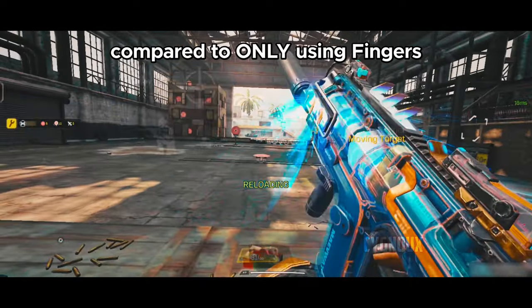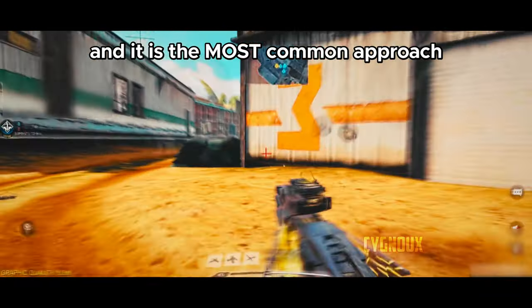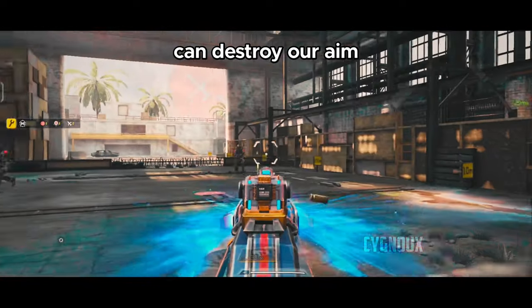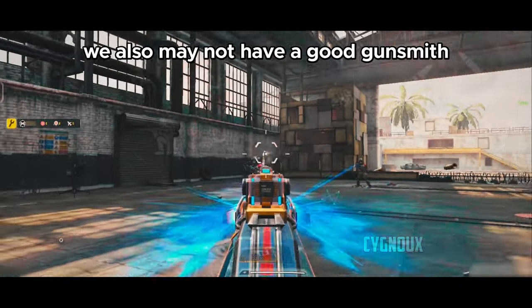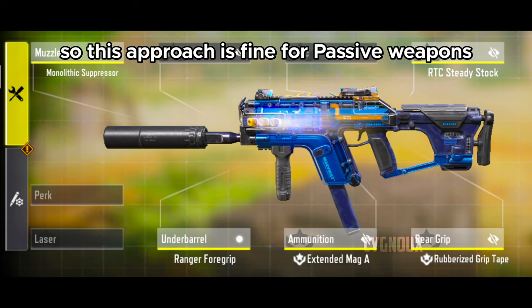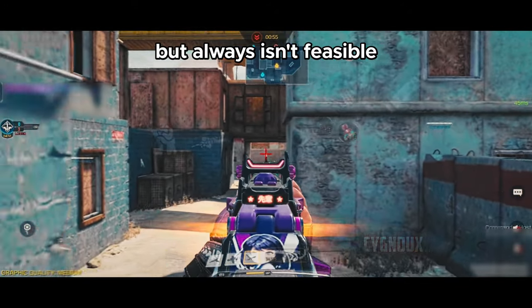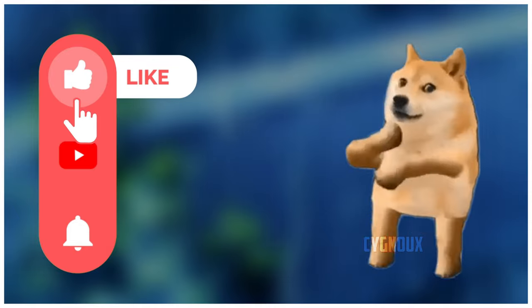The other solution is to use recoil control attachments, which is the most common approach. However, using higher sense solely for recoil control can hurt your aim, especially if you constantly switch between weapons. You may also not have an optimal gunsmith setup, so this approach works for passive weapons like long-range assault rifles but isn't always feasible.